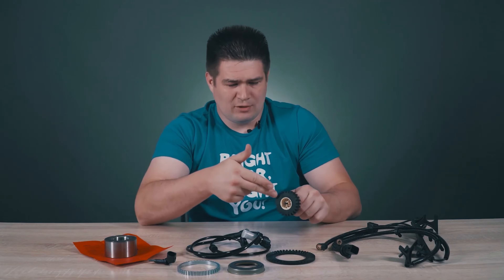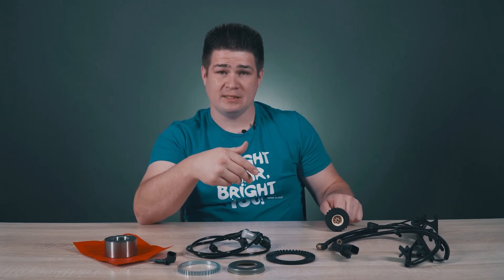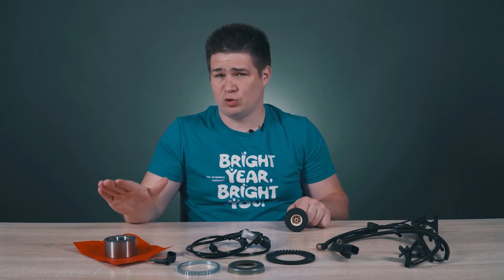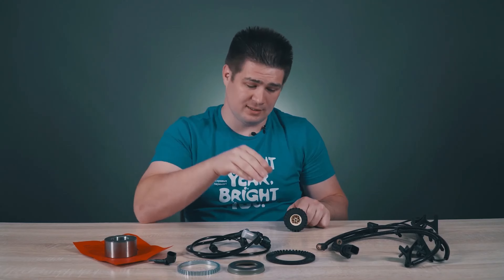The ABS system is used when we brake and it prevents the wheel from stopping. Let me explain how it works. We are driving, the wheel is spinning, and let's say we rapidly press the brake pedal. At this moment the brake pads press against the brake disc.